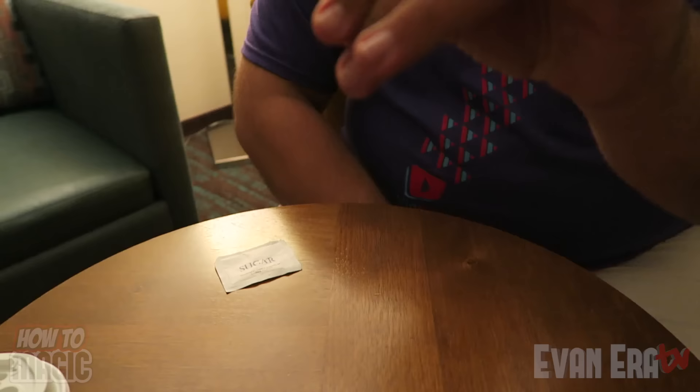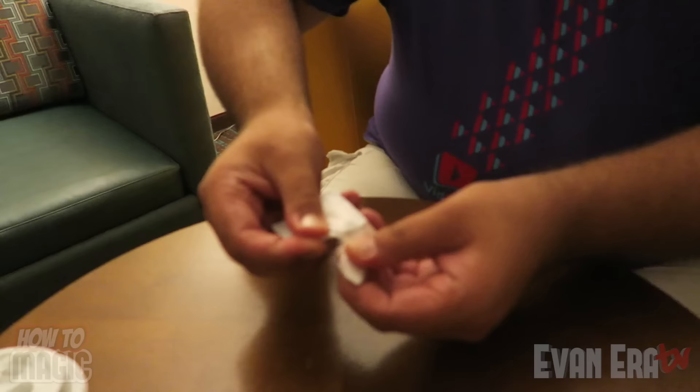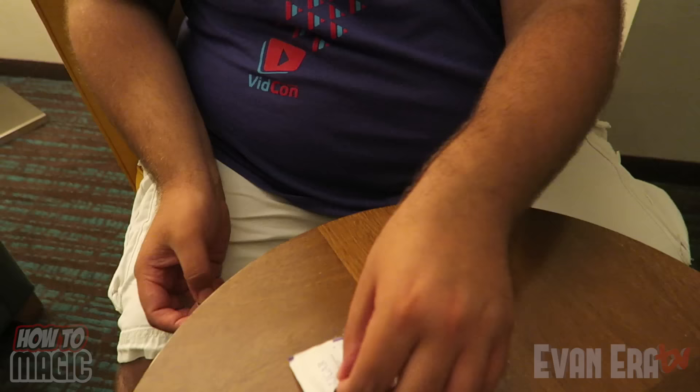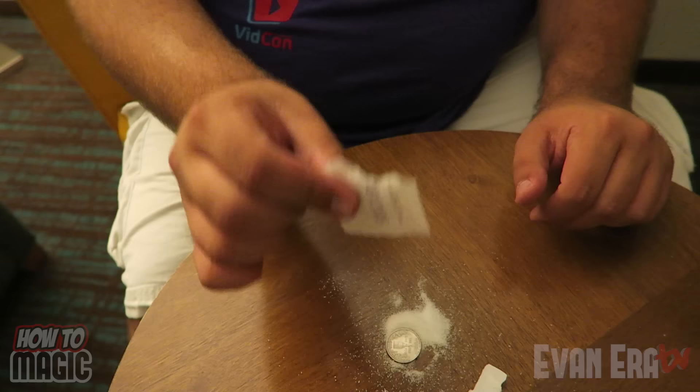Take a quarter like this, hold it in your hand and give it a rub — and it just disappears. Come down here to this sugar packet, tear it open, and inside the sugar packet is the quarter. You want them looking at it from the front so that when you grab the quarter, it looks like you take it in your hand. The quarter is actually dropping into your other hand. When you pull the sugar packet off the table, you're just holding the quarter behind it. Tear the packet open, dump out the sugar, and let the quarter go — it looks like it came out of the sealed sugar packet.